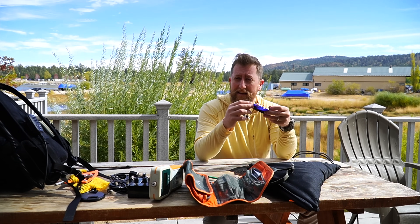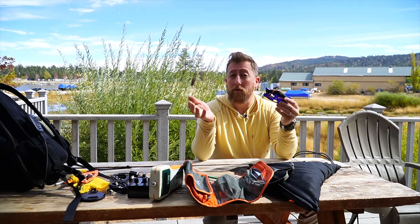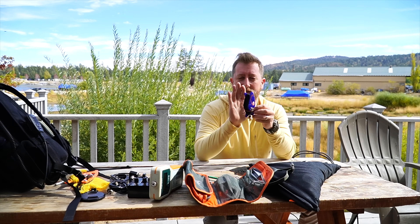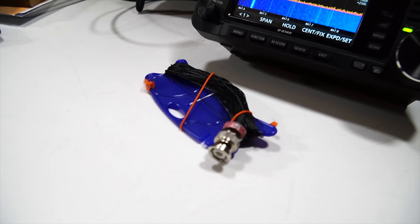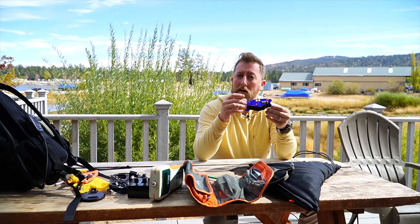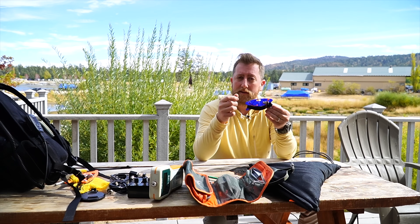Hey everybody, welcome back to the Hammer Radio Crash Course. Today, continuing on Antenna November, I have another really interesting antenna. Look at this little guy here. This is the K6ARK Adam, part of the YouTubers bunch. You've probably seen a lot of his very interesting videos that he makes.